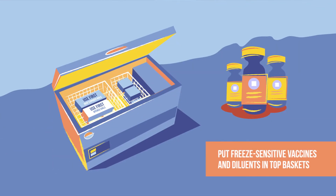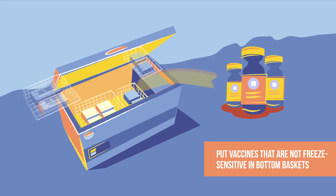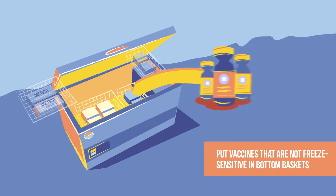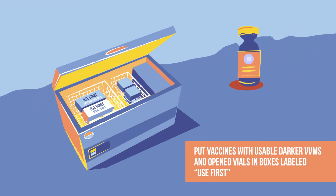Freeze-sensitive vaccines and diluents are placed in the top baskets. Vaccines that are not freeze-sensitive are placed in the bottom baskets. Vaccines with darker VVMs, but still lighter than the circle, are placed in a box and labelled 'Use first.'